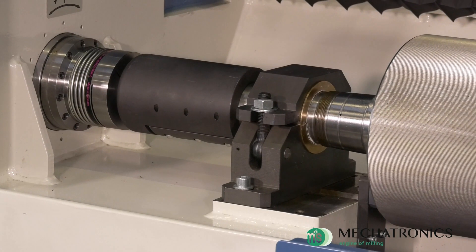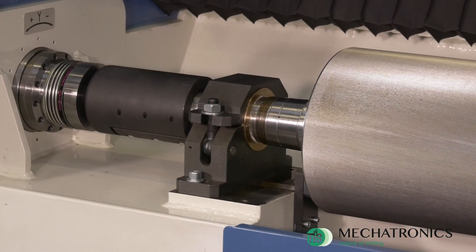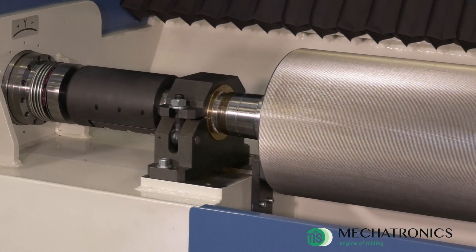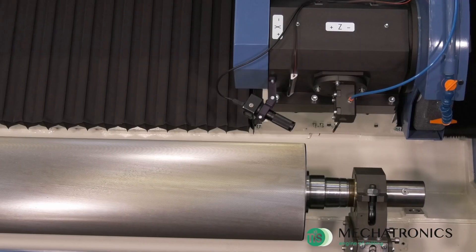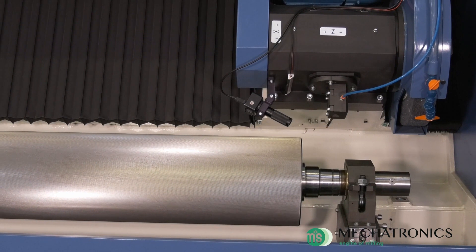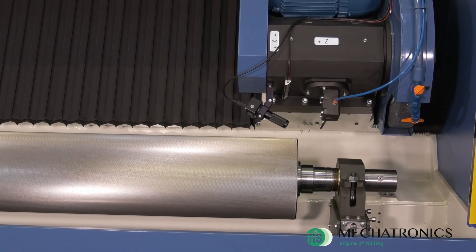The machine is equipped with a fixed support on the side of which the rotation of the cylinder is imposed, and with a mobile support to accommodate rollers up to 1250 mm in length, adjustable in two directions to allow perfect alignment.